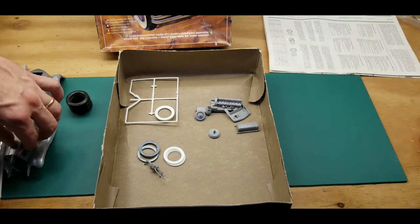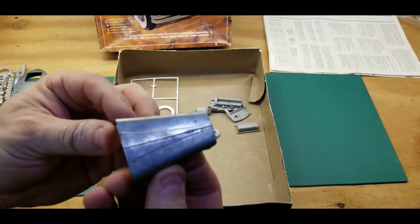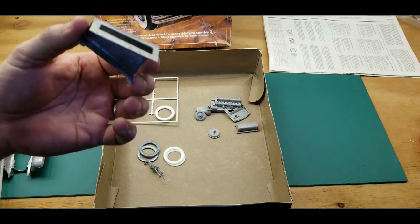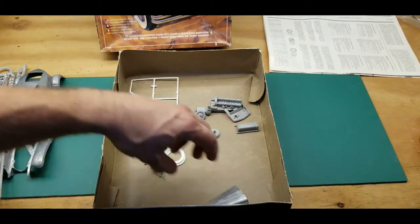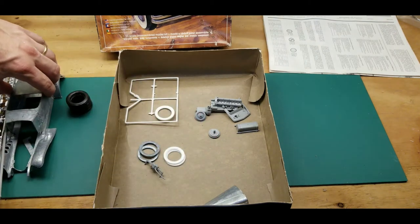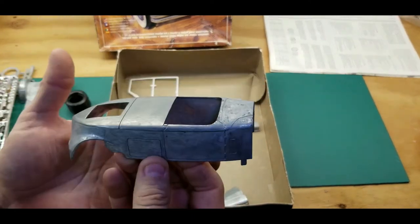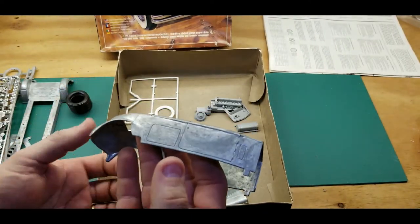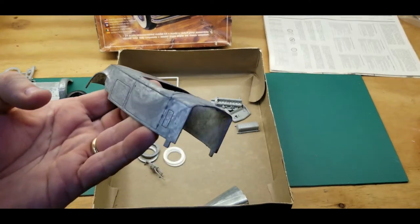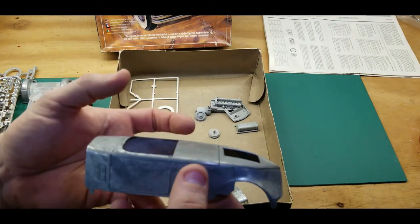I don't know how I'm supposed to prepare this metal for paint. I guess the same way — primer and then paint. Not a hundred percent sure. It's heavy. I don't know whose idea it was to make a half metal, half plastic model car, but I guess it was Monogram's. It's gonna be fun. I'll build this one next after I complete the Mustang.